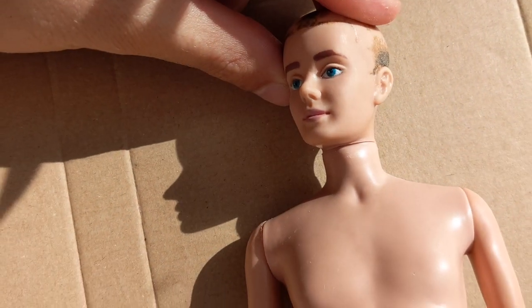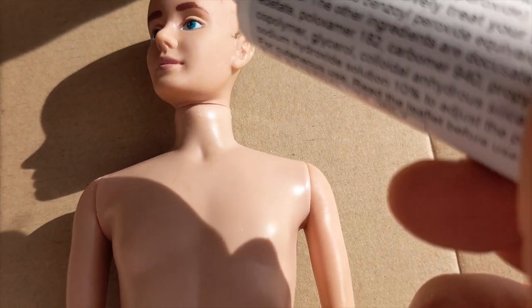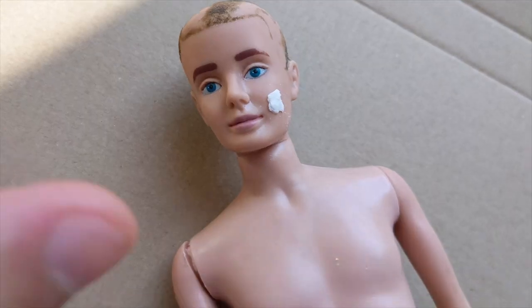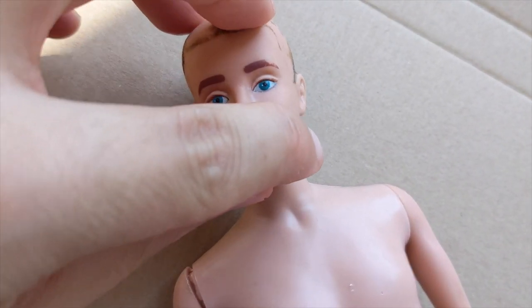For the pen stain on his cheek, I use some benzoyl peroxide. After leaving it in the sun for a few days, the stain is gone.